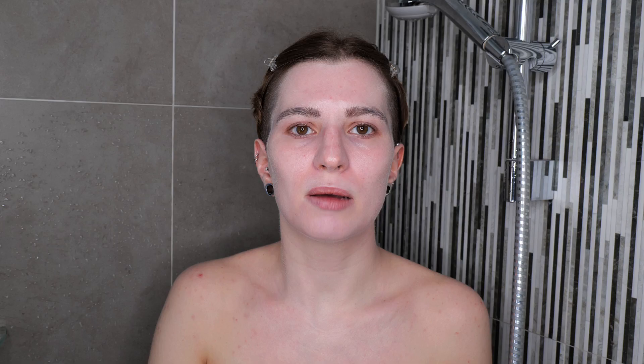...take your oil or balm cleanser outside the shower and apply it above your mirror to remind yourself it needs to be applied to dry skin. Once you have massaged it all over, you can step into the shower and start removing it using water. This way you're making sure that you do not forget this essential step of applying to dry skin.